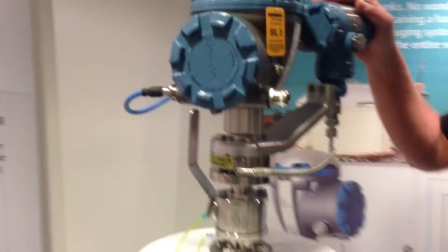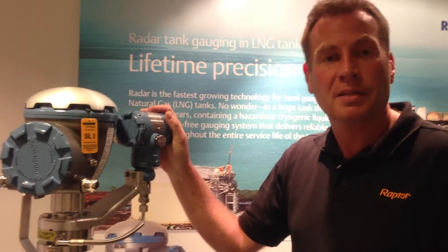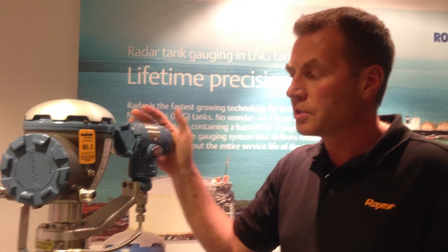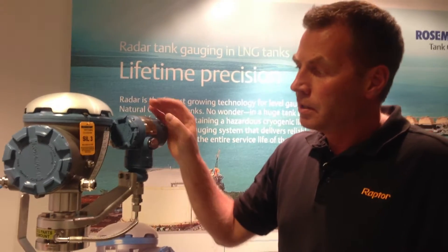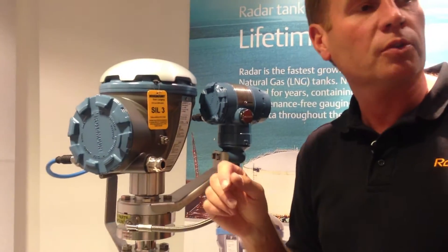The Rosemount 5900S is SIL rated. It's certified by Exida for SIL 2 or SIL 3 applications. The SIL 3 function is enabled by using what we call a 2-in-1 function.